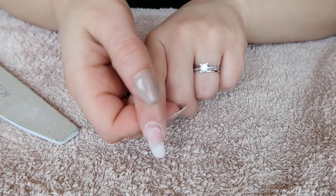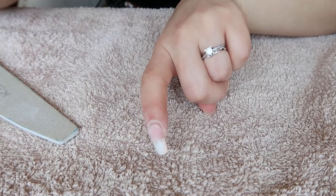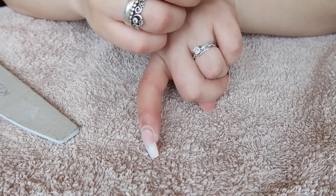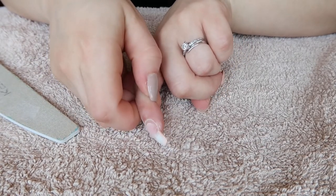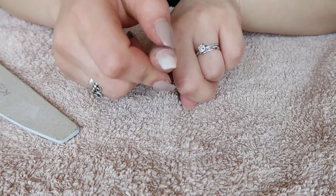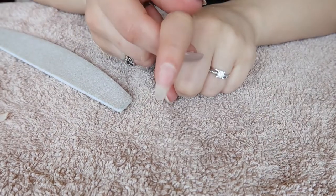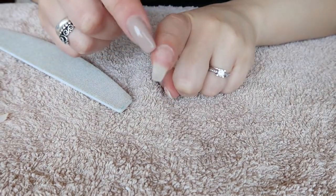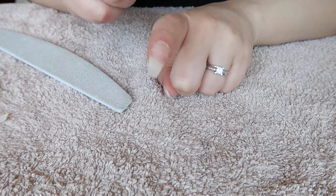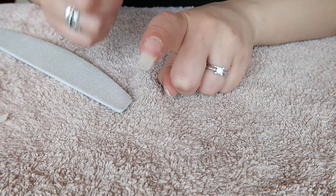As you can tell it's clearly lifting, so it's going to be pretty easy to remove. And yeah, I already removed any type of lifting — it was pretty much all the gel I had.